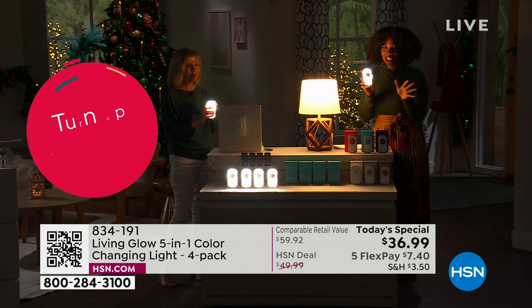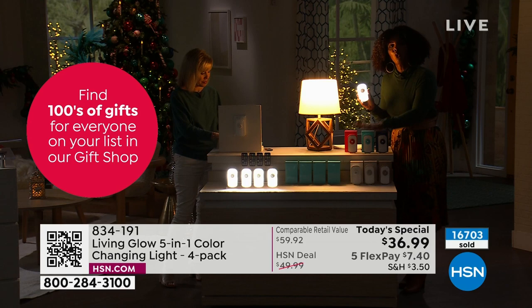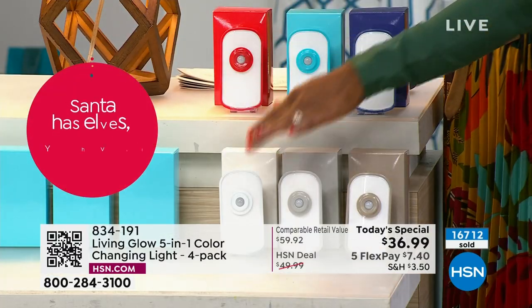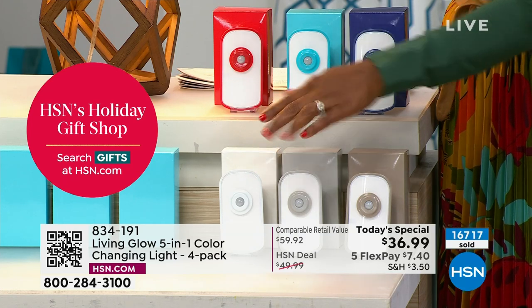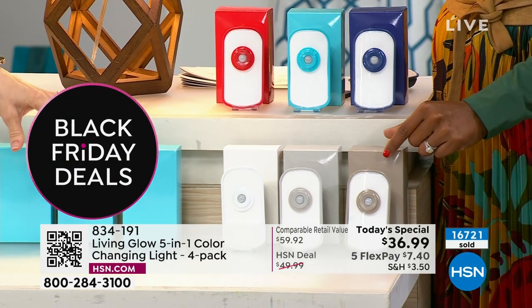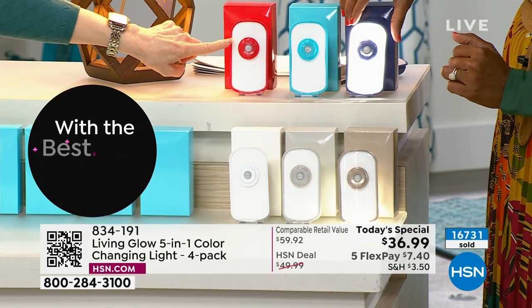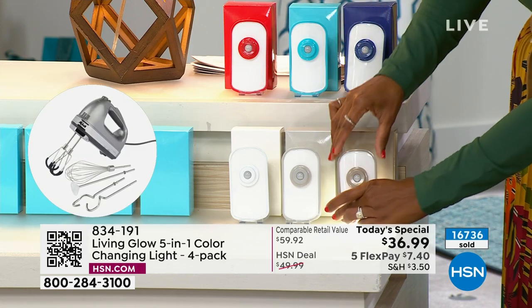Over 16,000 of these have been ordered. Far and away, most of you are getting these in white — we brought in 20,000 in white alone and we have fewer than 9,000 left in white. Most people are ordering in white. The neutrals are always our bestseller, and when they're lit up at night, you can't really see the body colors anyway. But maybe during the day you want the red trim or the turquoise trim.